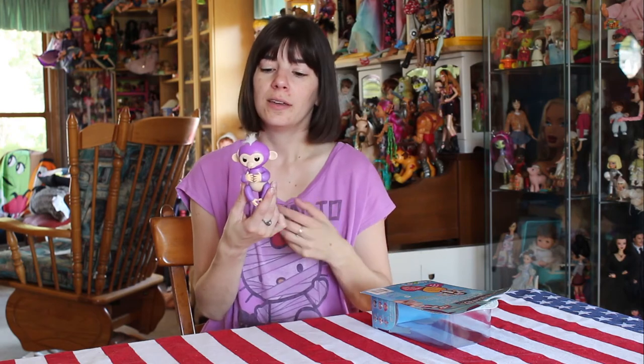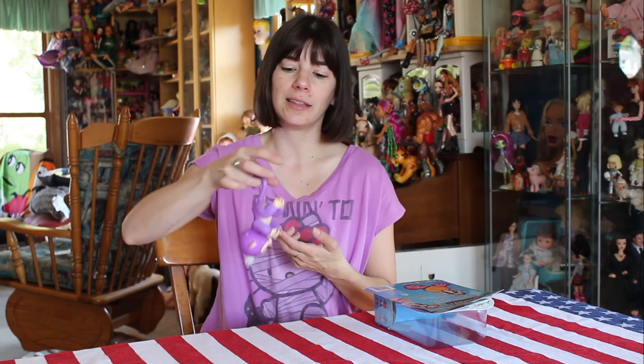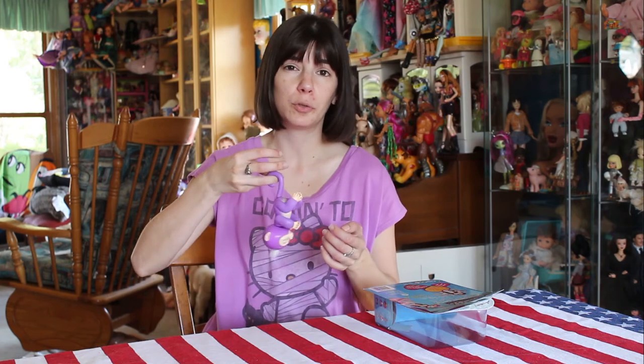There are different ways you can play with this. They sell them separately, so you can get a different color monkey. This one, by the way, is Mia. There are different colors and different characters you can collect. There are also playsets that you can collect to hang these guys off of, which are super cute as well.